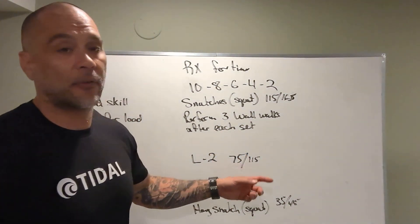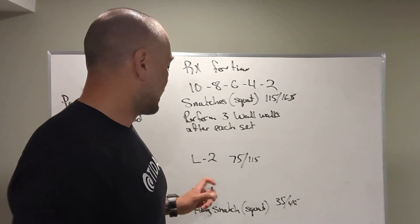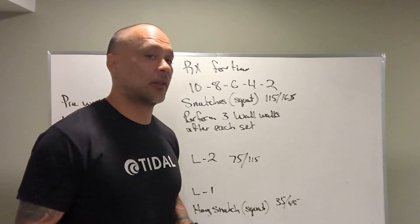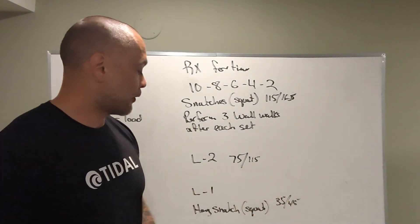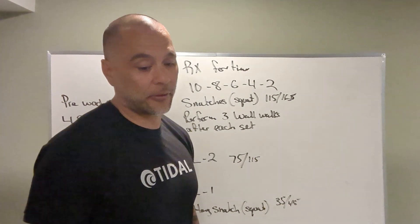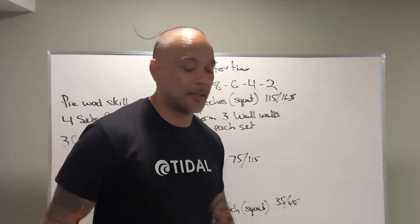Level 2 is the same workout at 75 and 115 pounds. Level 1 is hang snatches — going from the hang, still squatting — at 35 and 45 pounds. Perform two partial wall walks after each round with the same repetition scheme.